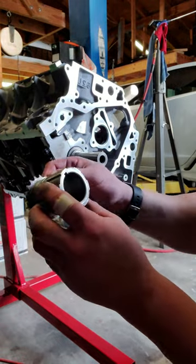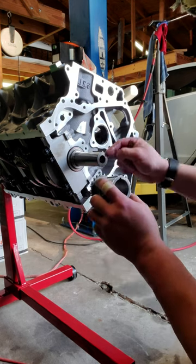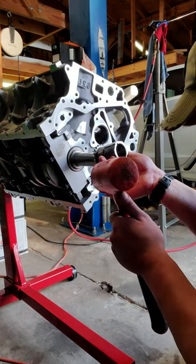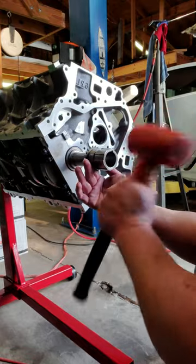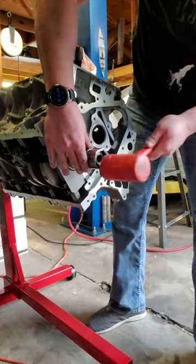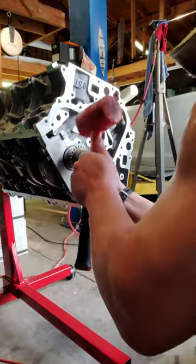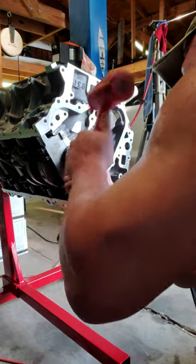That dot is for aligning your timing marks. I'll show you that in a later video where we align the camshaft dot to the crankshaft dot when your number one piston is at top dead center. We'll get to that later. This can be a pain sometimes — you never know, sometimes it goes on easy, sometimes it doesn't.